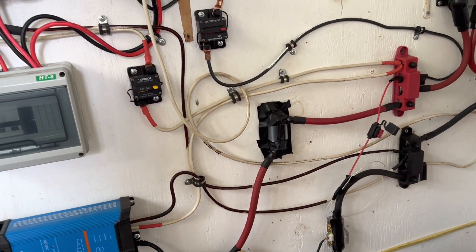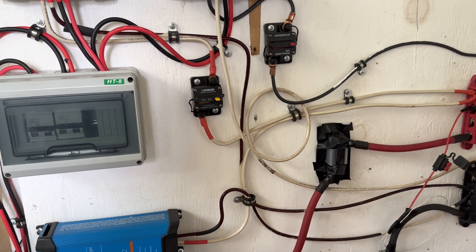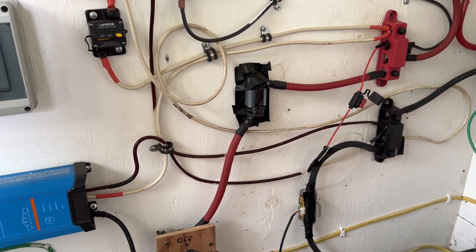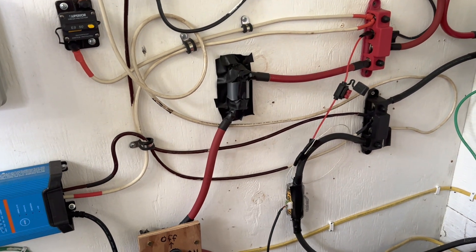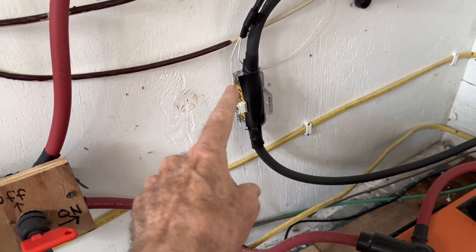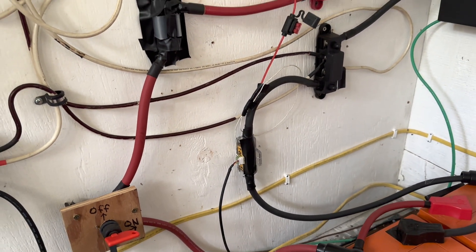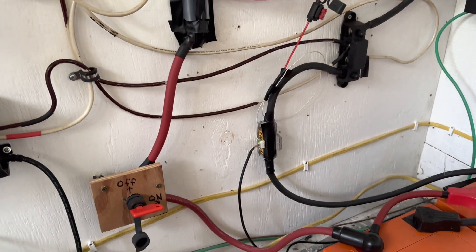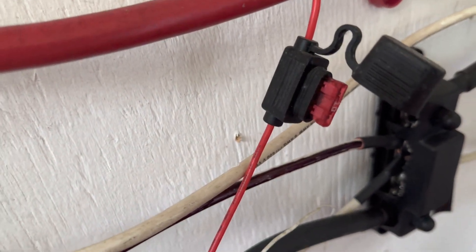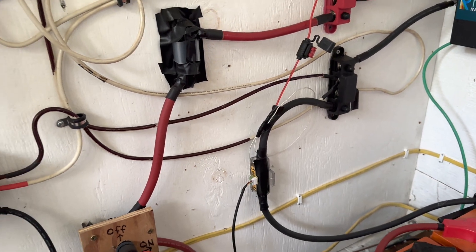The only problem I ever had in this entire system was when hooking up the battery monitor — one of these small wires popped out, made contact, and blew a fuse. I made a video about that, scared me to death. Ever since then I've never had a problem. As was recommended to me, I put a small 10 amp fuse right there so that if anything like that happened again it would cut the system off rather than arc like it did.